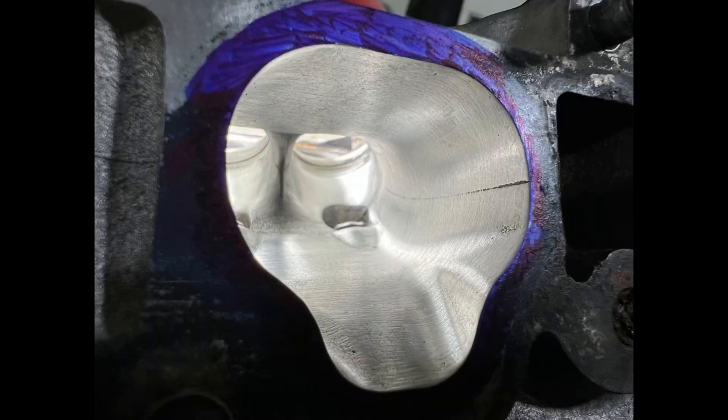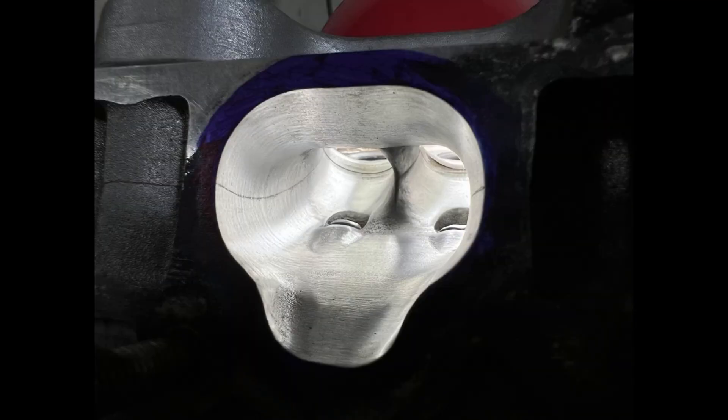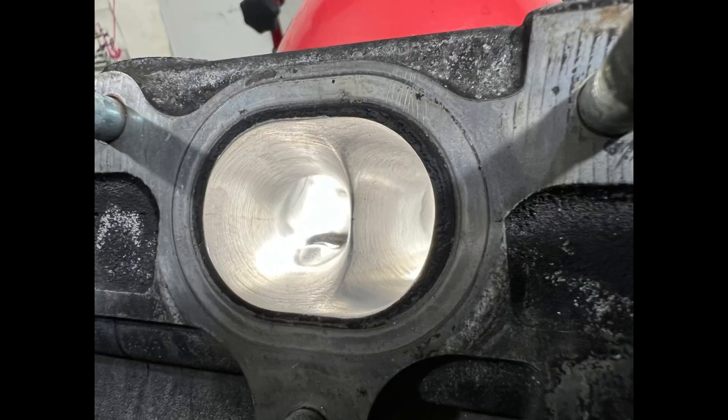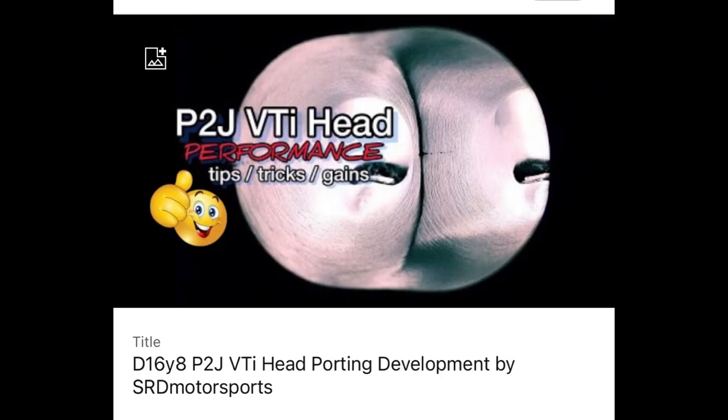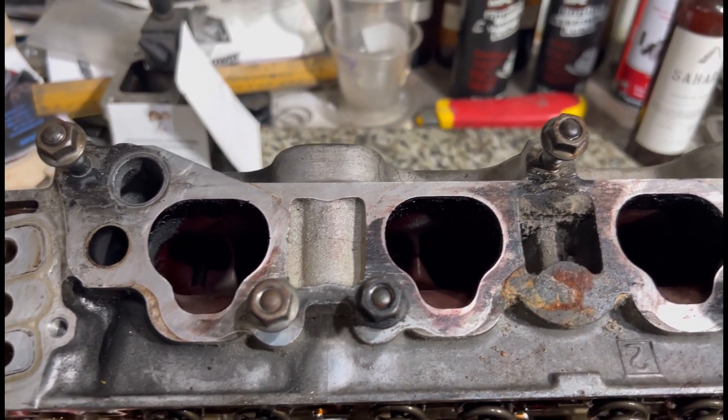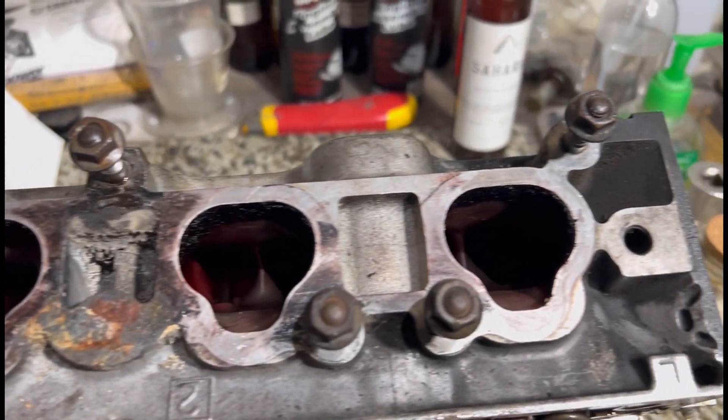Here we have a P2J D16Y8 head that we're going to be porting, which is the same as a local VTI but that's only 16 lobes. We did a video long ago, but of course we're going to do an updated version now. Here's a head bone stock — we haven't even disassembled it. It's all stock and good.